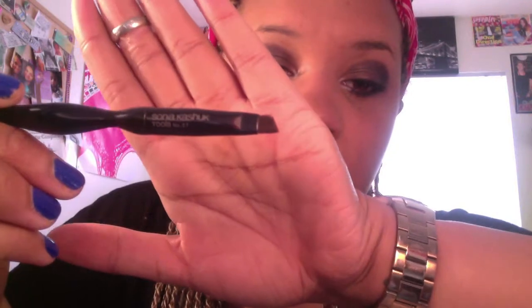First, we're gonna outline our brows using the Sonia Kashuk tool in number 27. Yes, there it is. And we're using Made for Mocha by Maybelline. This is what the packaging looks like. You can't see what it's called anymore, but I just know what it's called because I ripped it off. We're just gonna take it and outline our brow.